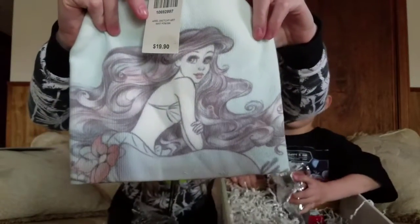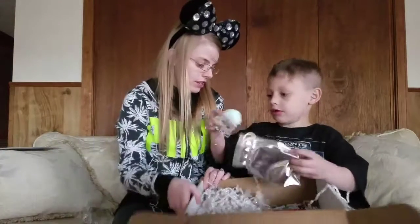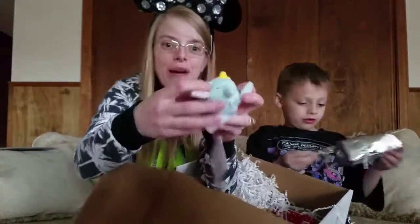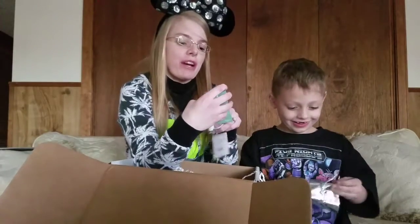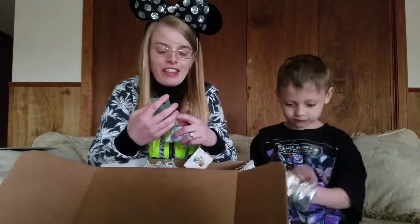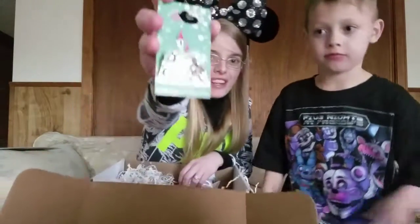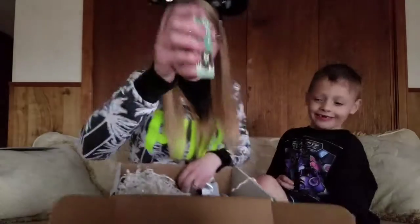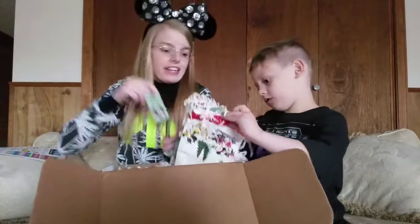We have another one of these items in the silver bags. What is in our silver pouch? It's the Tsum Tsum — it's the Dumbo. I love Dumbo. Magic at Your Door has a Disney Magic Exchange Facebook page and they asked what I would like in my box. There were five or six items I said I wanted, and this was one of them. And this retails for $9.99.